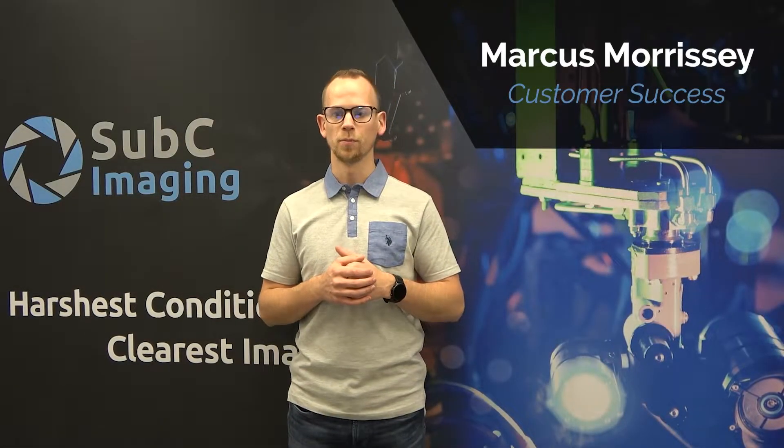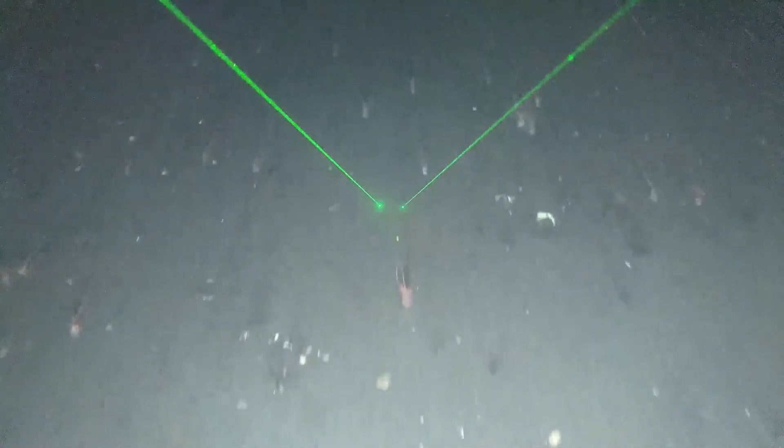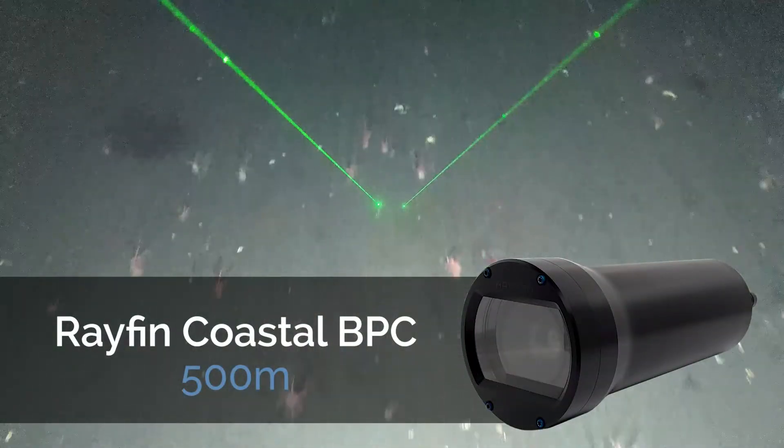The ocean can be a harsh and unpredictable place, so when choosing a subsea camera you'll want one that has been built to last using carefully chosen and well-tested materials. If your project is short term or if you're working at more shallow depths such as 500 meters or less, then a camera made from tough anodized aluminum should fit your needs.